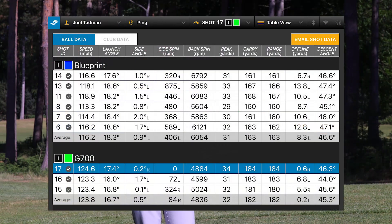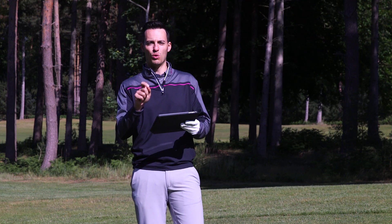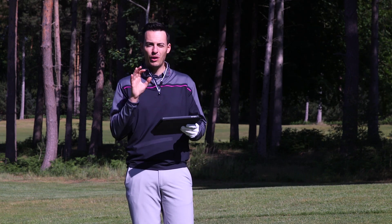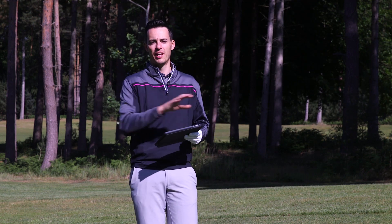Moving to the G700, just to see how that compares at the other end of the spectrum — ball speed is close to 124 mph, so basically 8 mph quicker off the face. This 7-iron is lofted down at around 30 degrees, spinning at 4800, carrying 182 yards — about 20 yards longer than the Blueprint. Compared to the iBlade though, there's not much in it; the Blueprint just doesn't reward slightly off-centre hits as much.